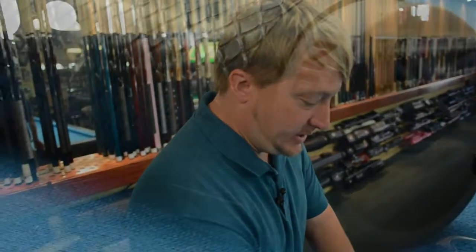Hello, this is Brandon with Select Billiards, and today I wanted to talk to you about the Poison VX2.9BL. It's a brake jump cue. It's a great cue.